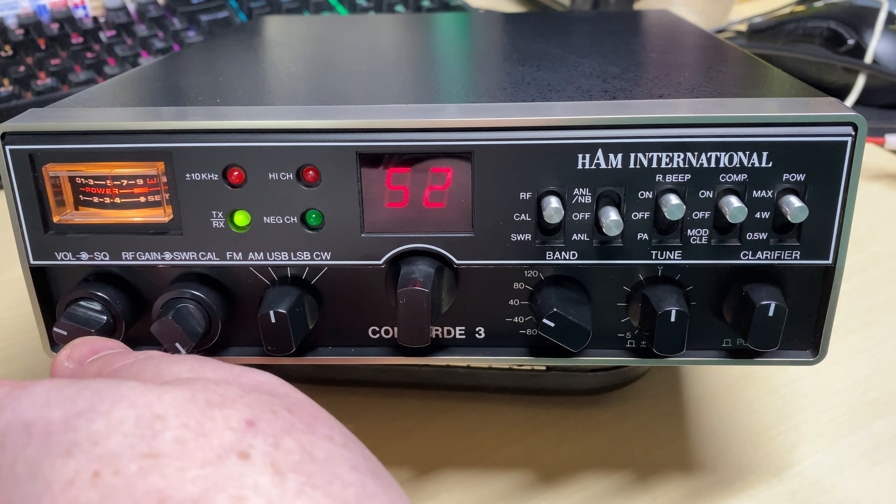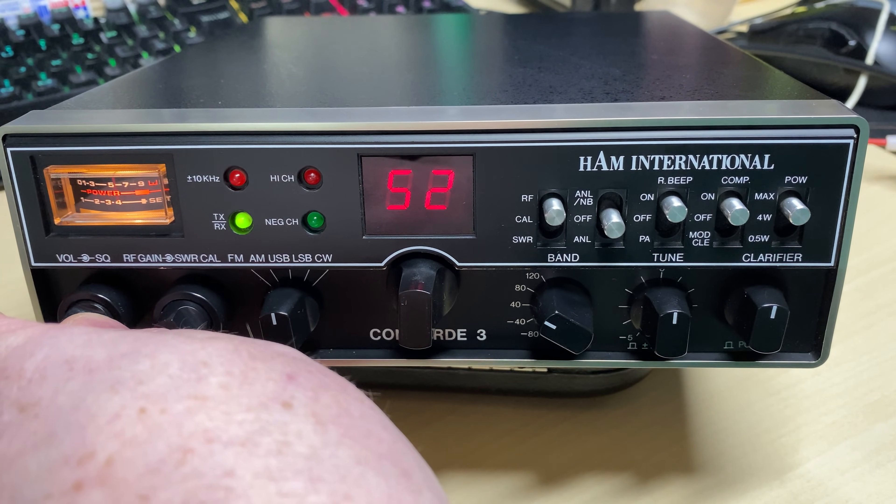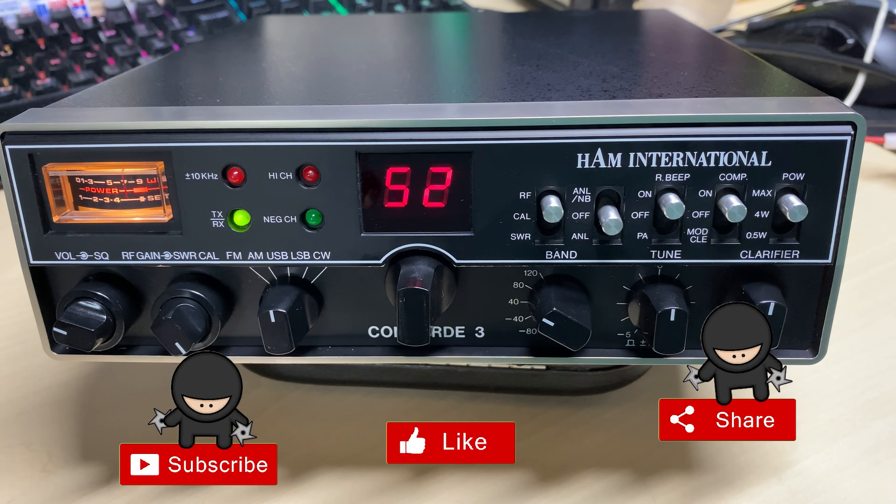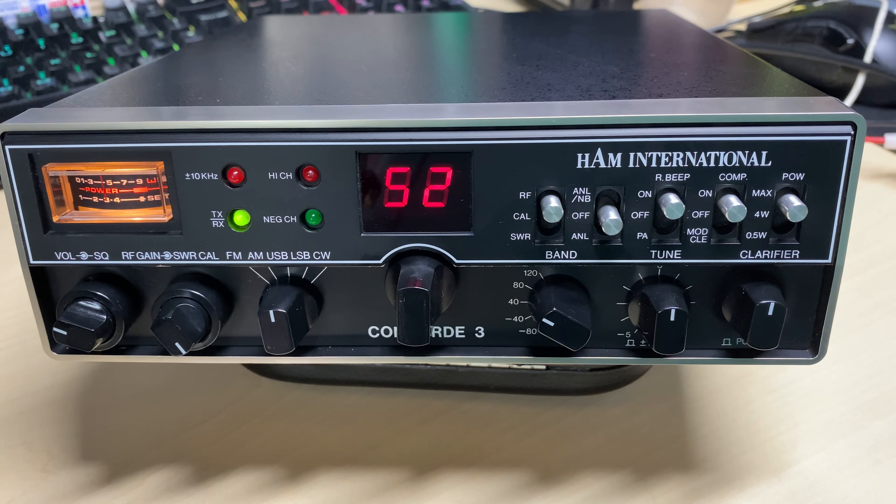And there we have it — another Ham International Concorde 3 brought back from the dead, and all its lovely rotten capacitors which seem to be plaguing these radios. It won't surprise me why so many of them have been lost over time due to these capacitors rotting away. Anyway, we can fix it — no problem with that. Thanks for watching, hope you enjoyed the video. Don't forget to like, share, subscribe, comment, join the Facebook group, join Patreon, buy me a coffee, and have a look at my website microchips.net. Thanks for watching and we'll see you in the next episode.